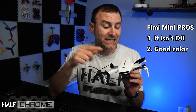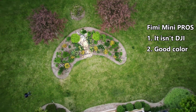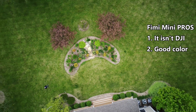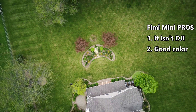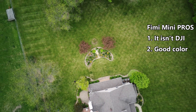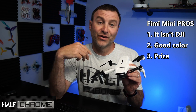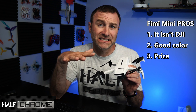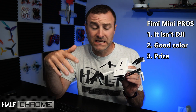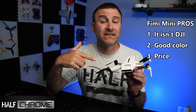The second thing on my pro list is the color. More people tended to like the color coming out of this drone over the Mini 2 right out of the box. You can tweak things to your liking, but a lot of people really like it — I think that's personal preference, but either way it's pretty darn good. Third, this thing is definitely cheaper. Generally speaking, this is less than $400.